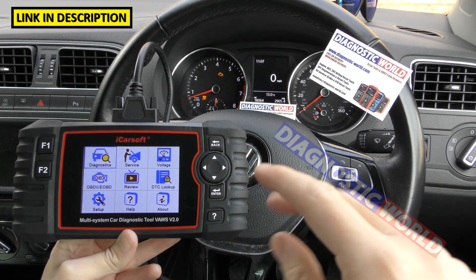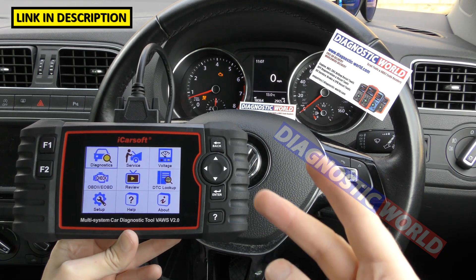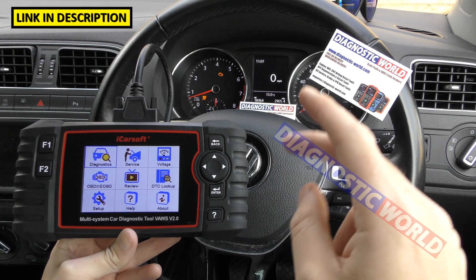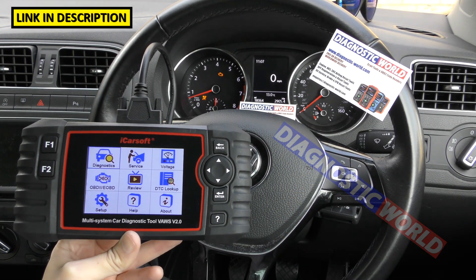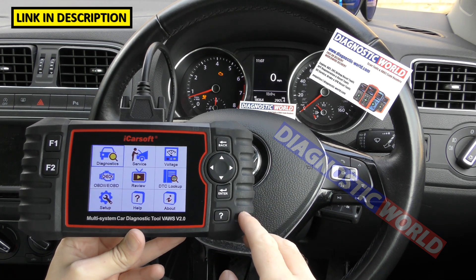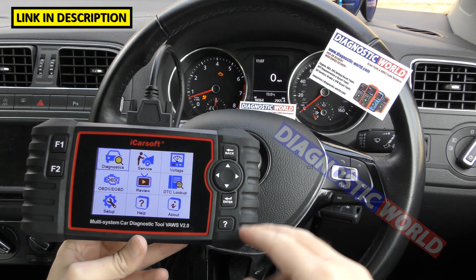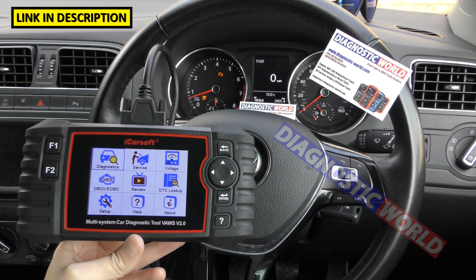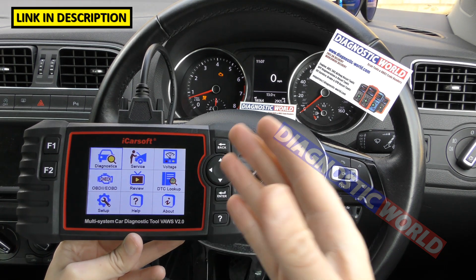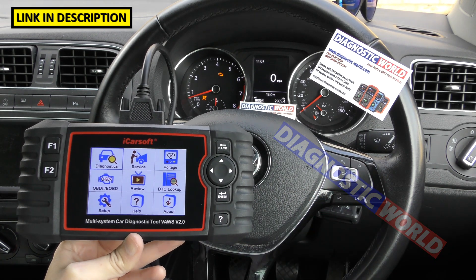There are fakes and clones on the market, so make sure you get a genuine product by going through Diagnostic World or Amazon via the links below. How much is the tool? On Diagnostic World right now it's about £149. Amazon, you'll probably pay about the same. But prices are subject to change, so if you're watching this video months down the line, the prices may well have changed.